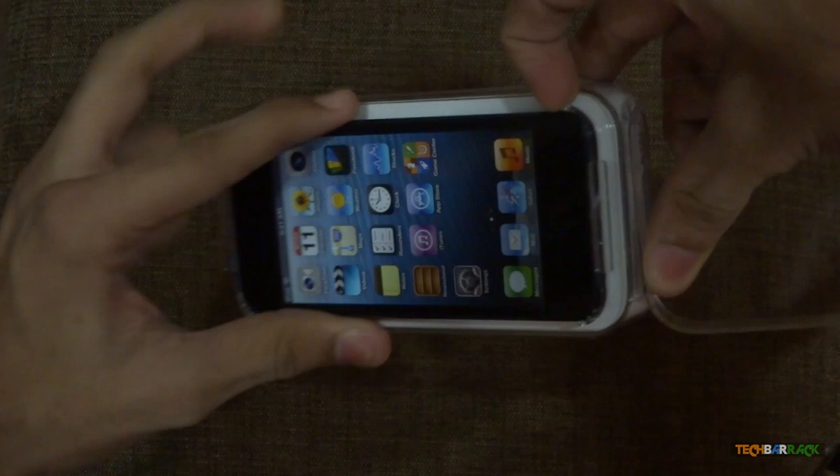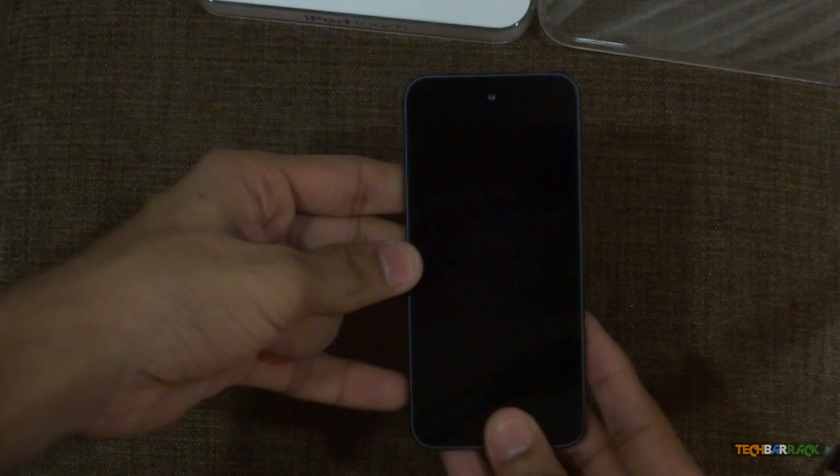So we have the device over here. This is the iPod Touch, guys — the fifth generation iPod Touch. It's pretty good and neat.